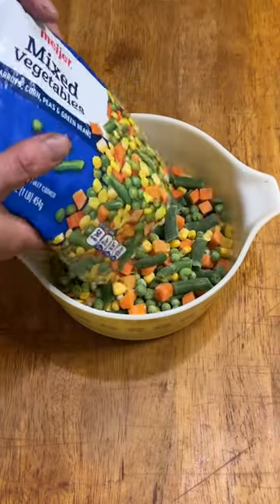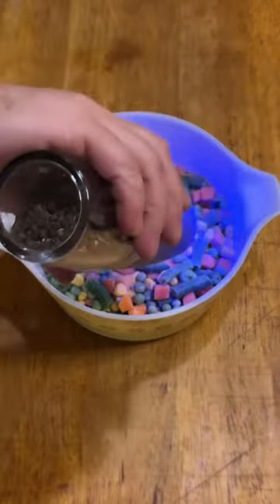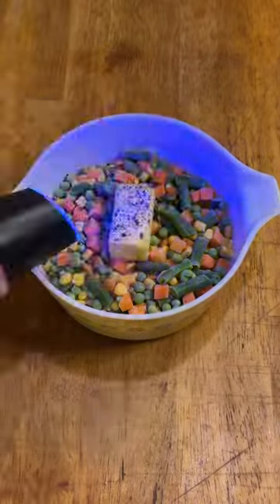While those cooked, I emptied a bag of frozen mixed veggies into a bowl, added half a stick of butter, and a bunch of pepper. Then I covered it up and tossed it in the oven at 375.